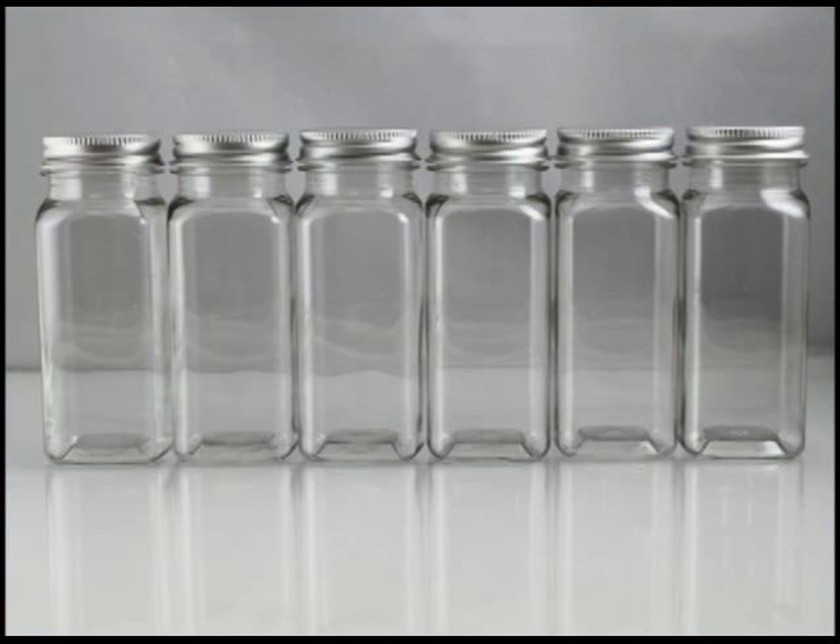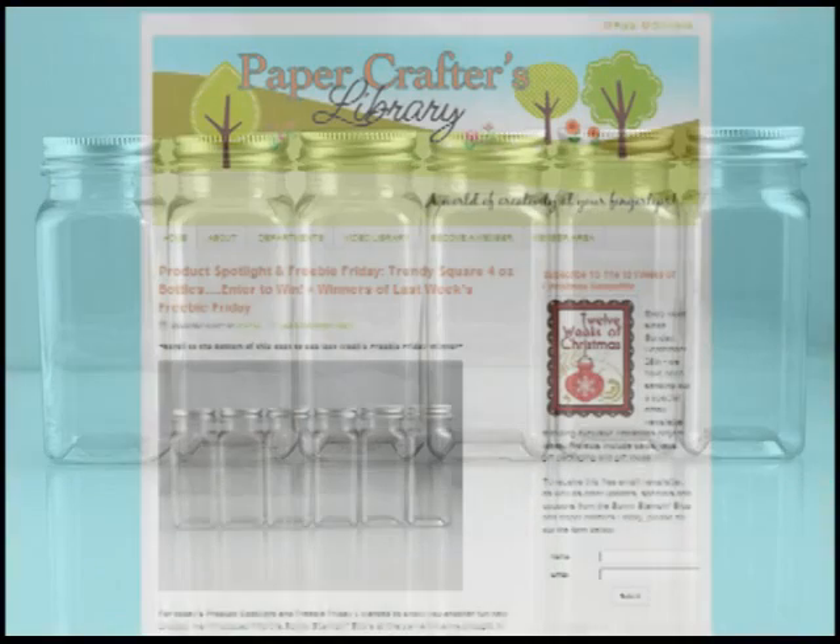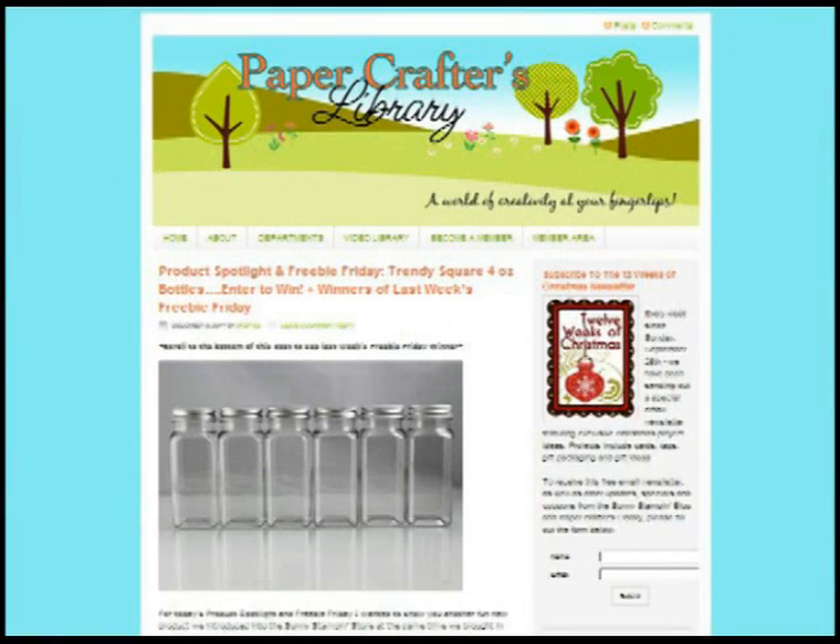So how do you enter to win the set of six bottles shown here? All you have to do is visit our blog and leave us a comment in the comment section of this post. If you're watching this video from somewhere other than our blog, the video description section has a link that will take you directly to this post. Winners will be announced in the next Freebie Friday post, which is Friday December the 16th. See you on the blog!